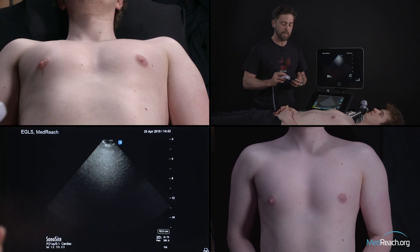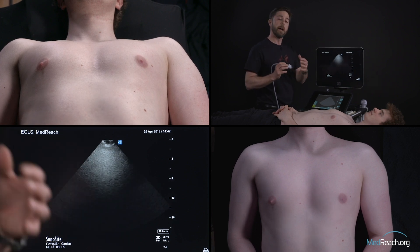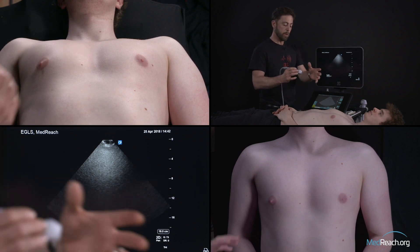We'll try to approach this in a stepwise manner. Your first concern should be to find the apex. You have the marker roughly towards the left of the patient, and you look at your patient.